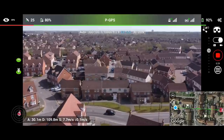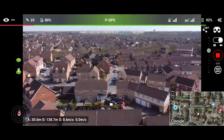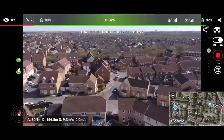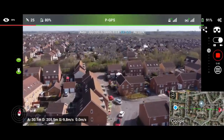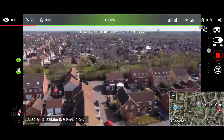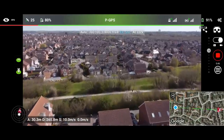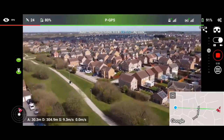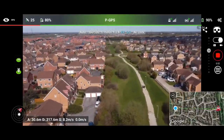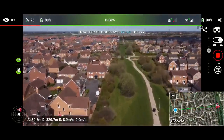A car just passed — don't want to fly over cars if we can help it. I am of course pointing the controller at the drone for optimal signal. On a previous flight, when we got to about this point we started to struggle. Taking a left-hand turn here to follow the same path we did before.